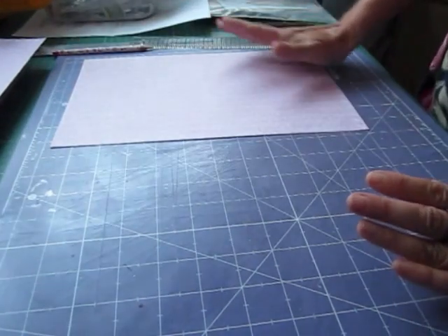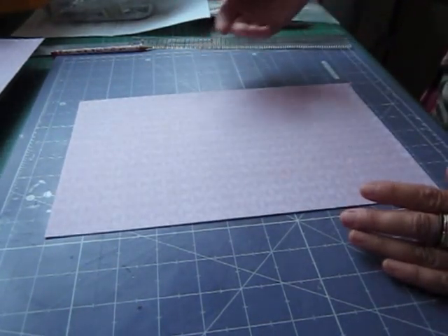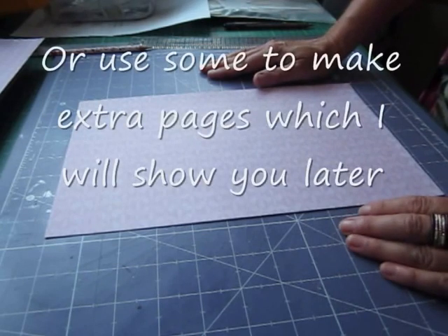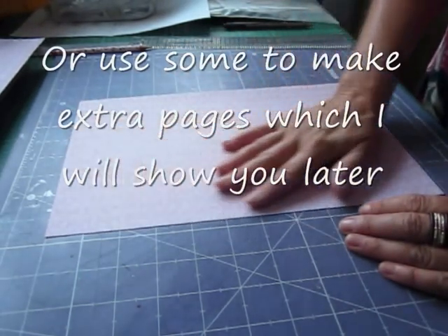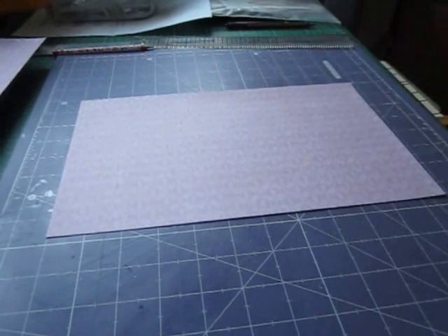The leftover piece can be used for decoration — journaling spots, little pockets, tickets, tags and things like that. The two main pieces will be the pages. Then what we want to do is score them, so I'll get my scoreboard out.